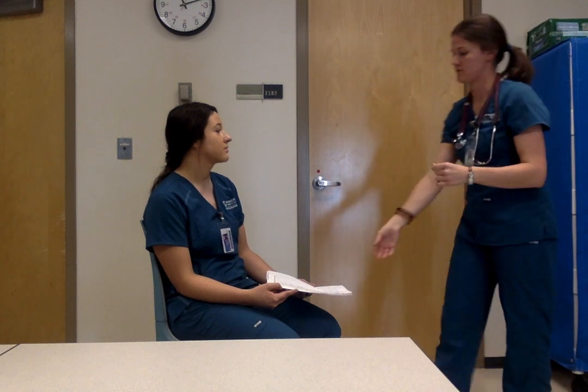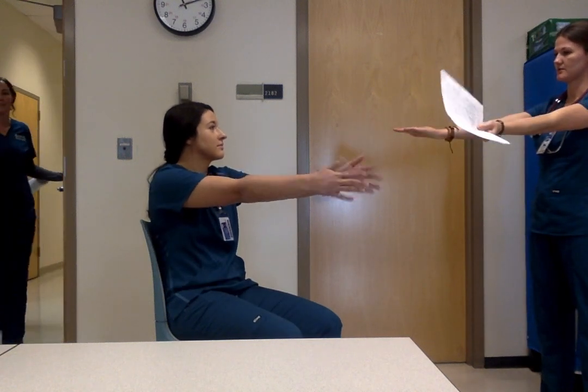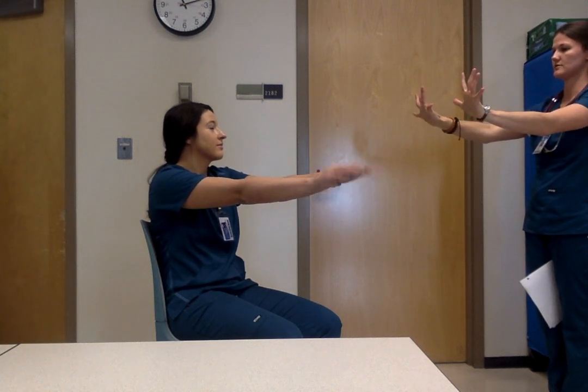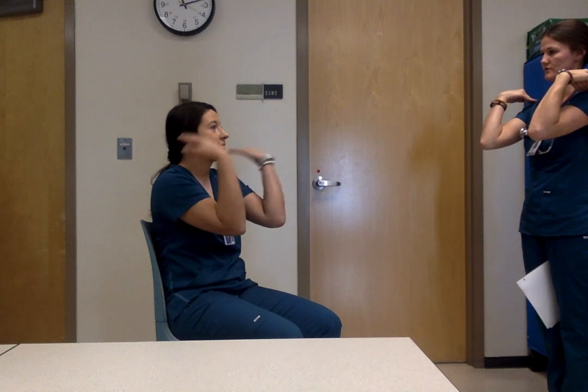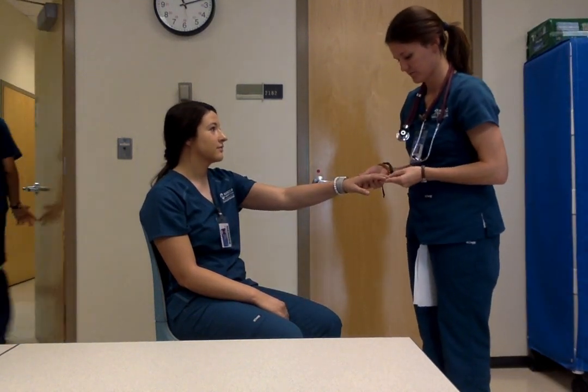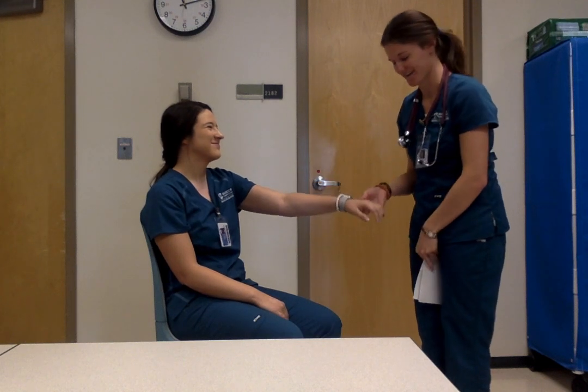For range of motion, we're going to do upper extremities first. I'm going to have you put your hands straight in front of me, hands over, bring your fingers together. No restrictions in upper range of motion. Cap refill is good. Then we move down to the neck. We don't check the thyroid for the general assessment.